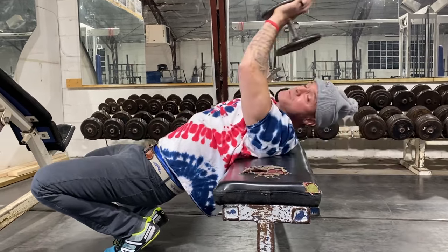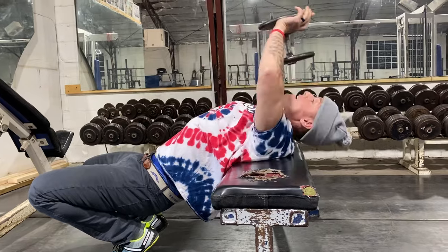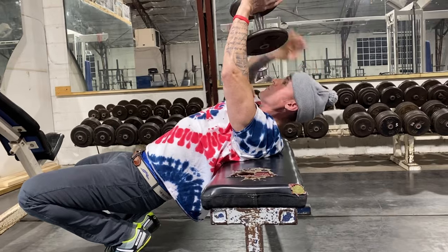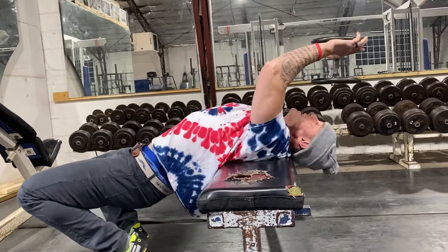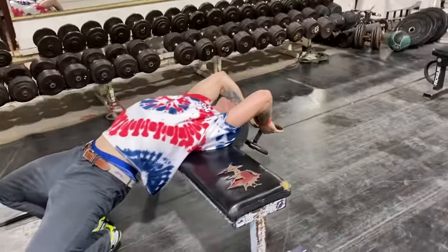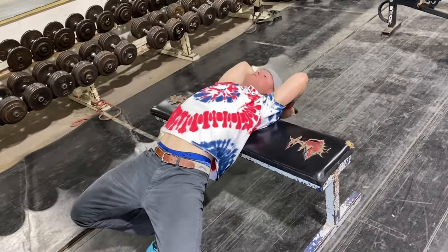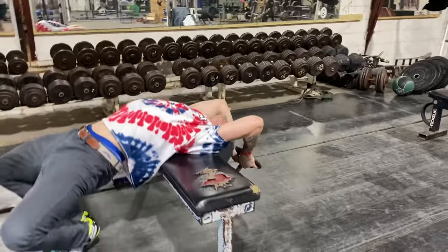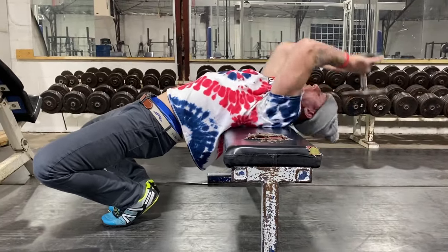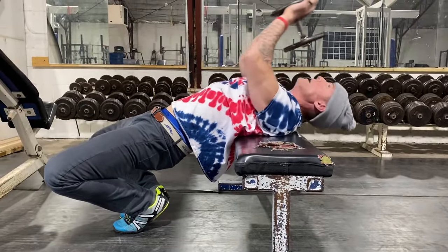Here's what a lot of people mess up all the time: they wing out their elbows and wonder why they're kind of stuck and can't go very far. Keep your elbows tight. The way Arnold taught me is to wrap yourself around the bench. So if you notice, my hips are down and my elbows are bent a little bit.